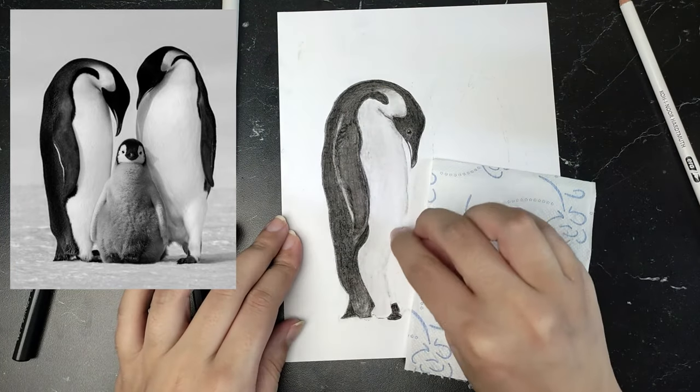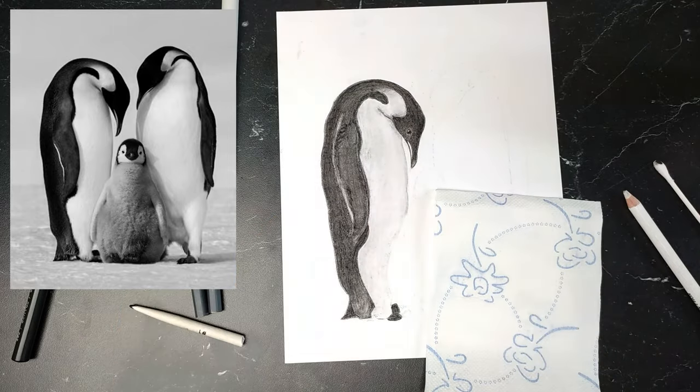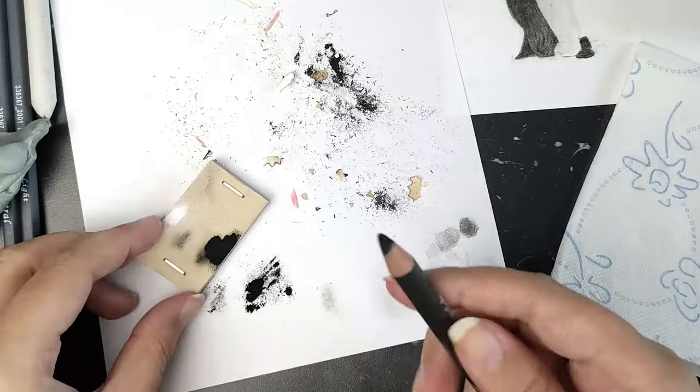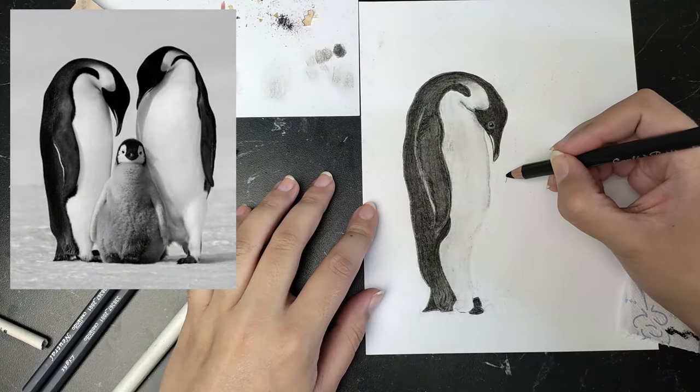Charcoal is a very soft material and a pencil quickly becomes blunt. I try to sharpen the point with some sandpaper. I can still use the dust that comes off, so I leave it on a piece of paper.